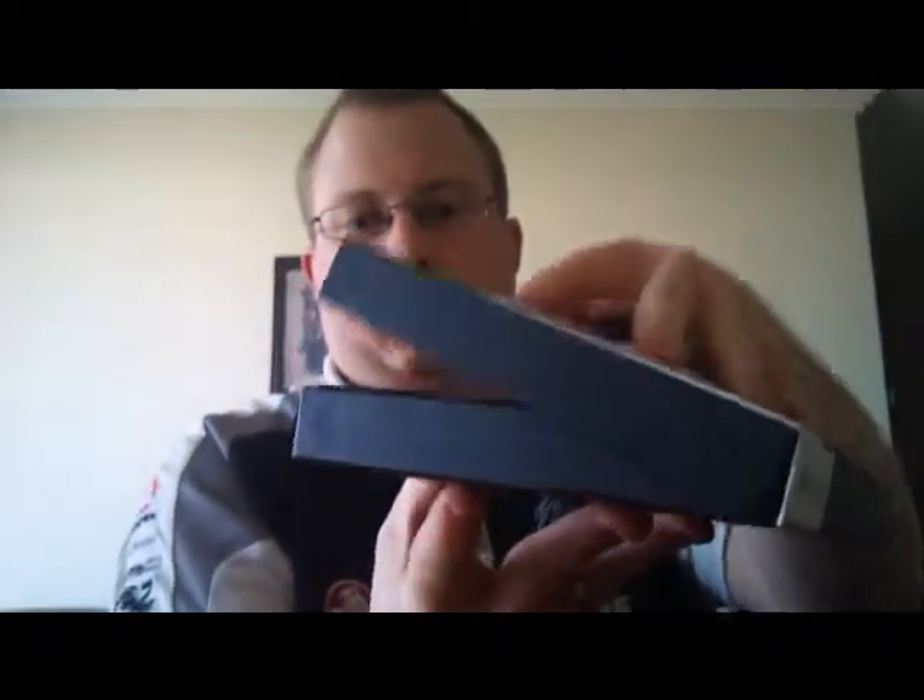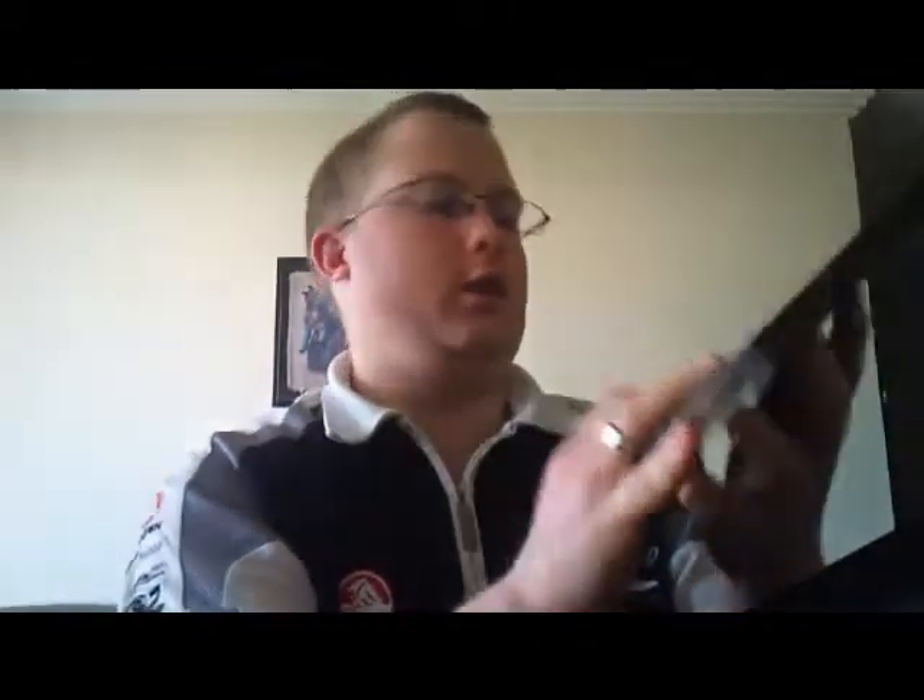Alright, very nice box actually. So what we get in here is just the codes and that — I don't want to show you them. Here we go, here's the bonus DVD with the making-of and all that, and the actual game. Quite nice, nice artwork on it.